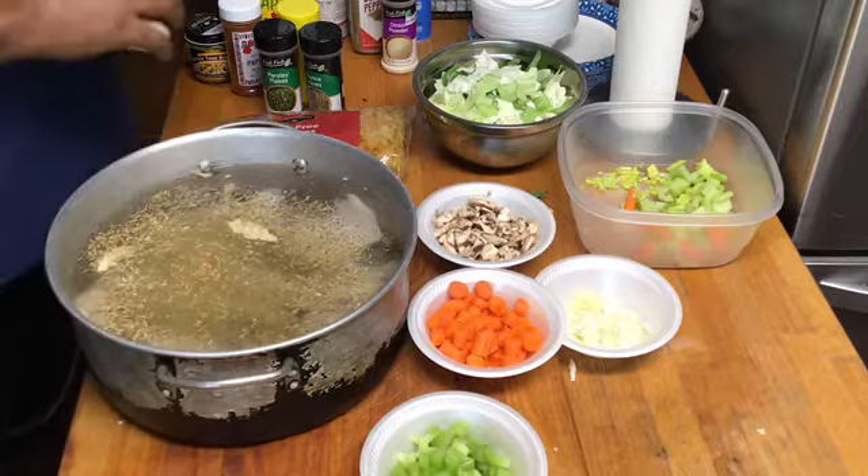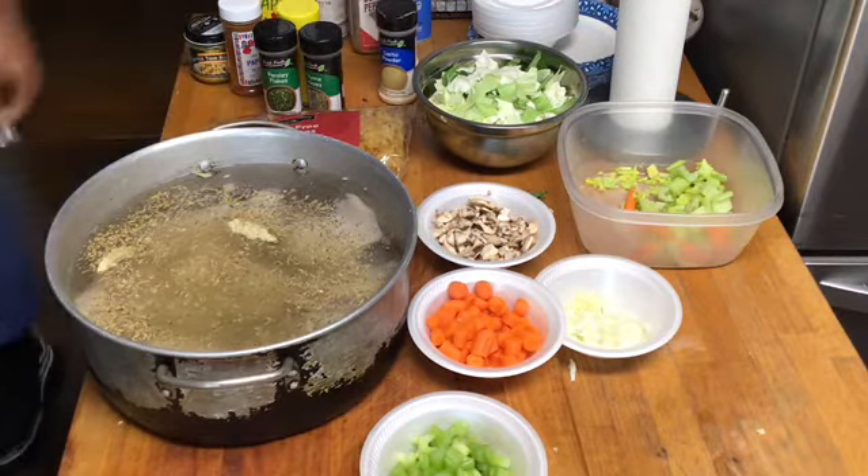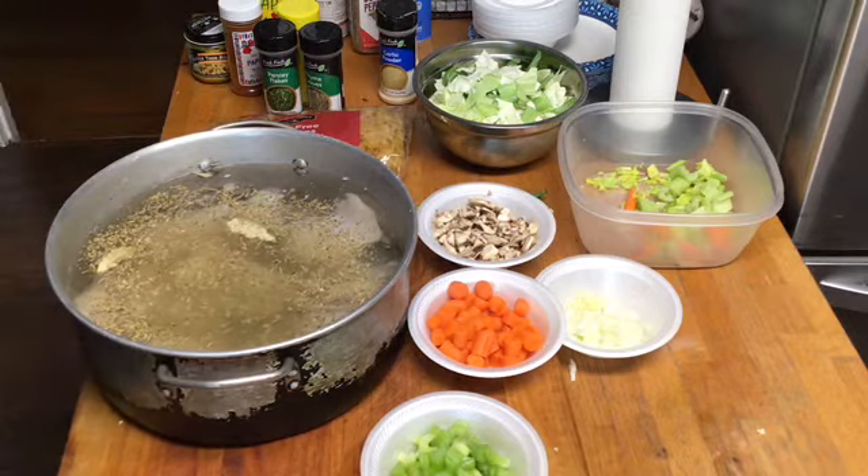We're going to season it to taste and let it come up to a good boil, then we're going to find out what it is. Big Papi will be right back, fam.